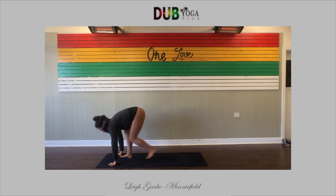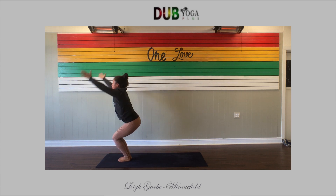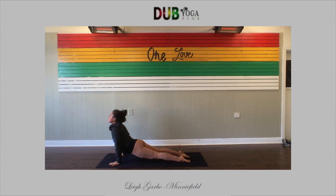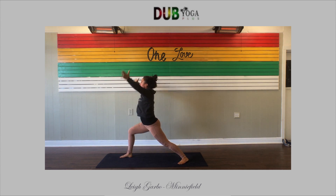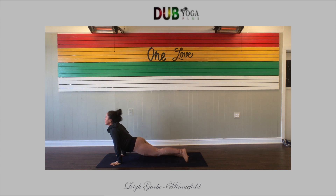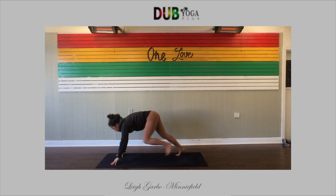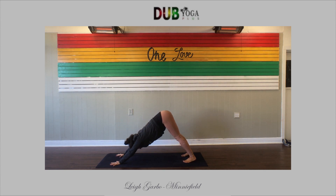We're going to do it again. Bend the knees, walk or hop forward. Halfway lift, fold forward. Chair pose — sink low, reach up, breathe in. Exhale, fold forward. Halfway lift — length. Squeeze your thighs, high to low push-up. Upward facing. Downward facing dog. Right foot steps forward, reach up — warrior one on the right. Exhale to the mat — control, precision. Up dog. Down dog. Left foot steps forward, breathe in, reach up. Exhale to the mat, step back, low push-up. Upward facing dog, press into your palms. Downward facing dog.